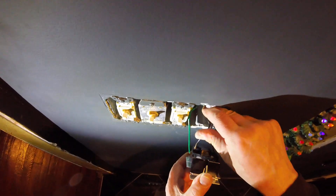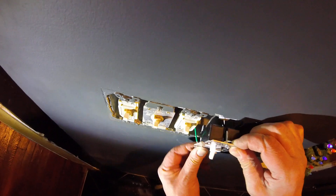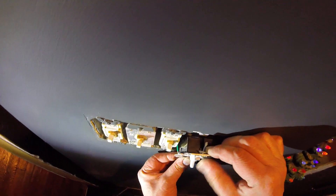Kind of folding one of these things like an accordion, making sure not to pinch the green wire.